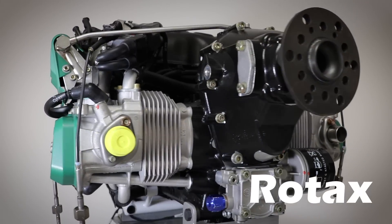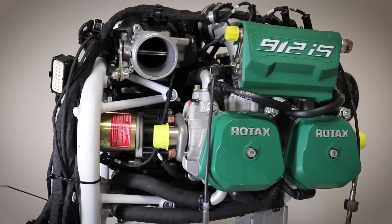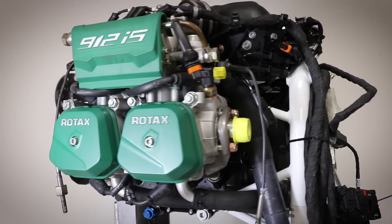Today in this episode of Engine Week, we traveled out to Lockwood Aviation in Sebring, Florida to talk about Rotax aircraft engines. All the details coming up right now.